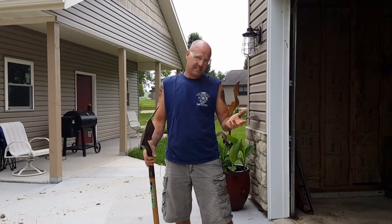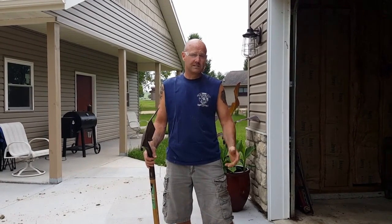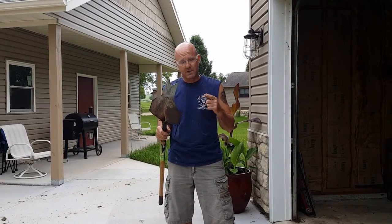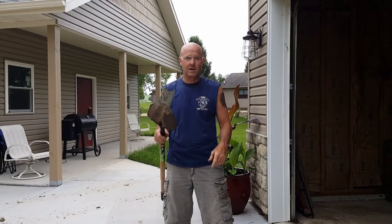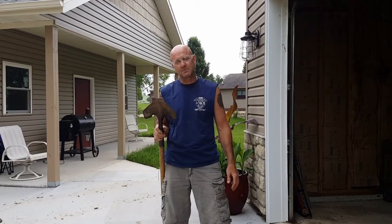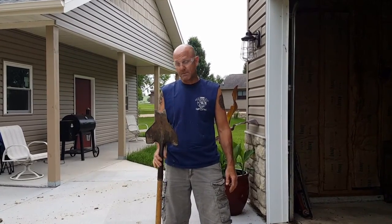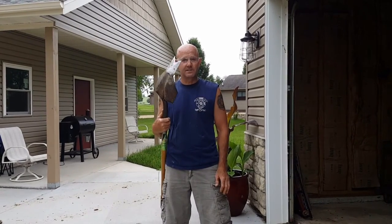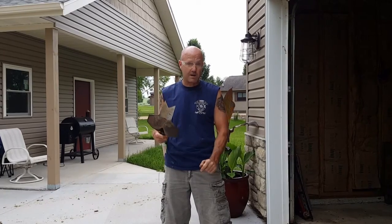It probably cost us six bucks and ten minutes of time, if that, and it works just as good. So we're going to show you how to make one out of a regular old six dollar shovel from the local Menards that takes maybe ten minutes at the most. It's going to save you a lot of time and money, especially when you see how this works — we'll show you a video at the end of this video on how to make them.